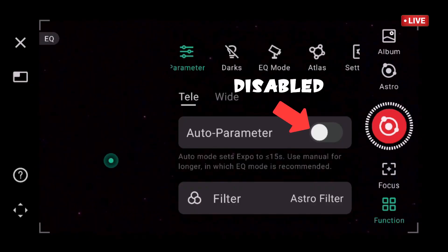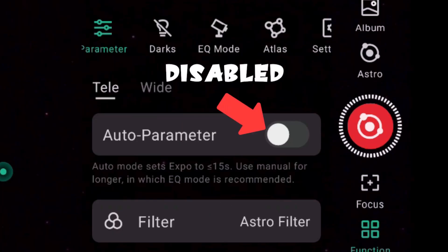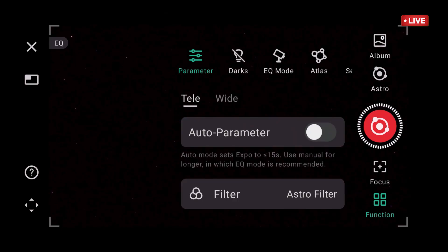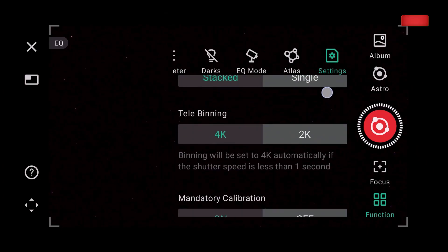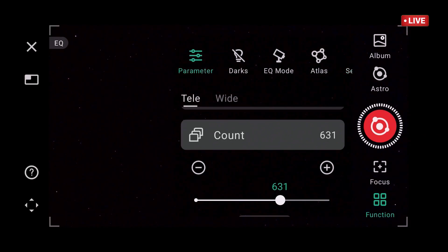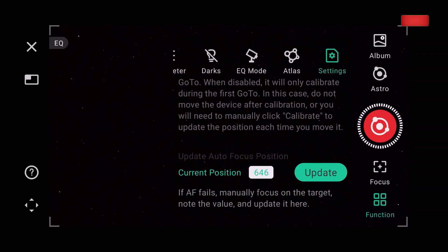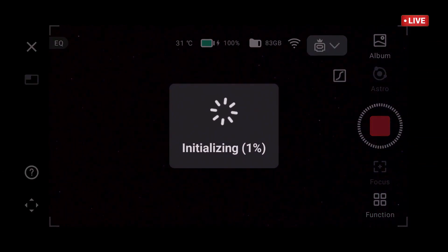The next important setting to look at is the auto parameter, which automatically sets the exposure time to 15 seconds. I really don't like that, so I disable it. A quick look at the settings — nothing has changed here: stack, FITS, 4K, mandatory calibration on. So I'll go ahead and start the imaging session for the Filamentary Nebula.